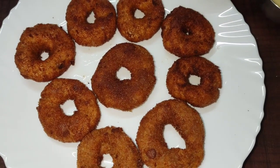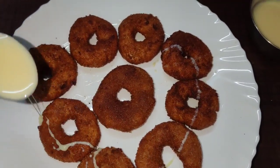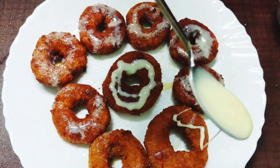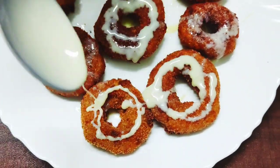Add condensed milk to the top. Use sugar or chocolate on the bottom. Now let's make a banana bread snack.